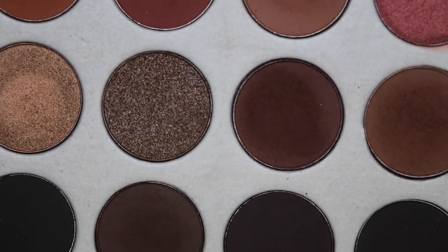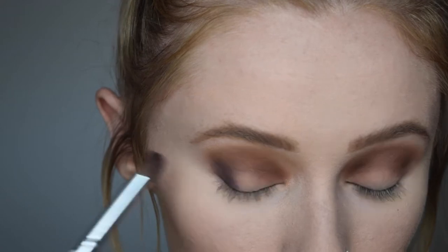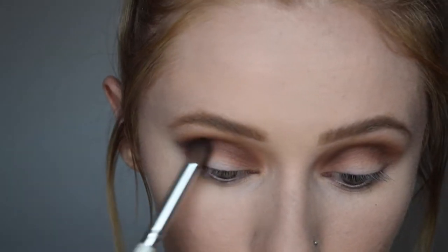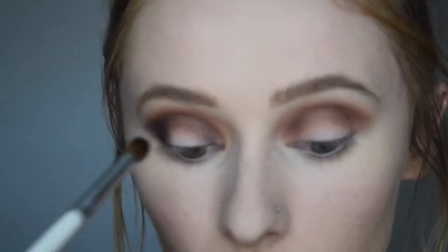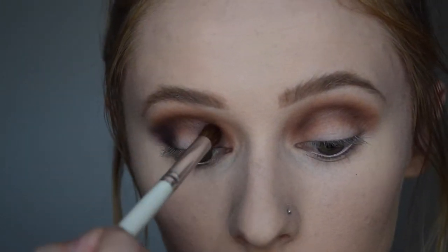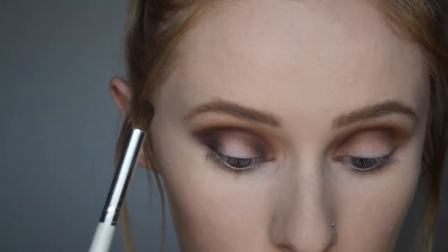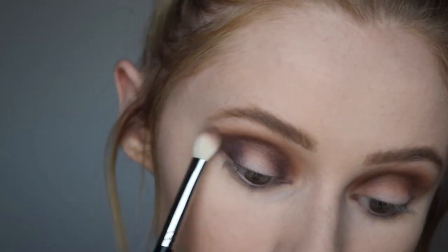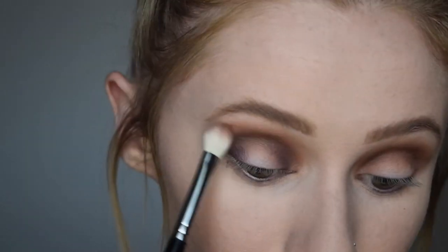I'm going in with this really deep purple shade in Soda Pop. I'm going to take that and start carving out my outer V, dragging it slightly up into the crease, and also putting it in the inner corner — the inner third of my eye — then connecting it across the crease to create the halo effect. I want to keep the center of my lid completely free of eyeshadow so we can put a pretty pop of color there. Then I'm just blending any harsh edges with the Morphe M433 brush.